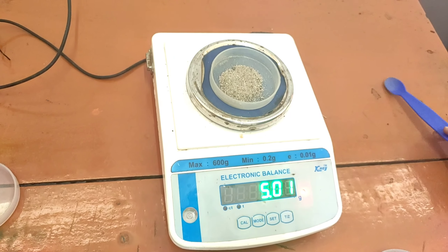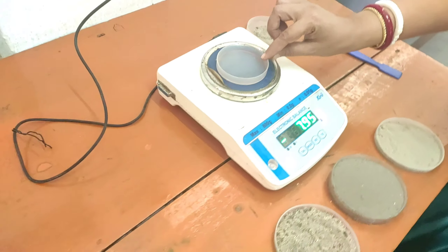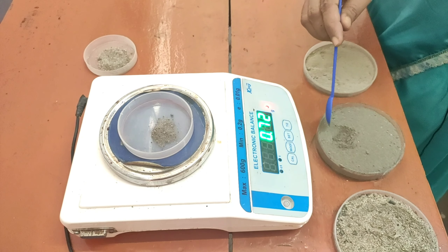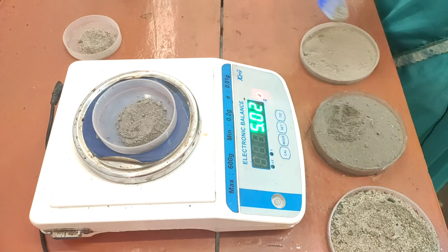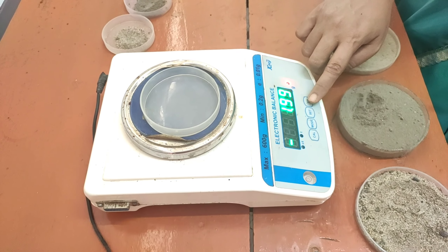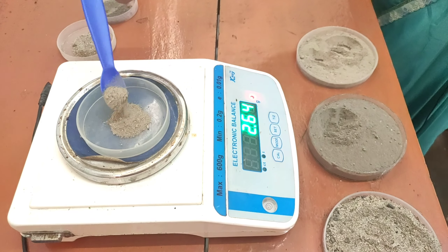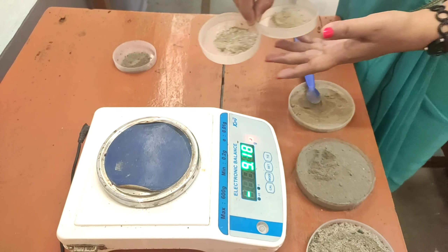It has almost reached five grams for sample A. Now let us take another petri dish for the next sample. We set it to zero again and collect five grams of sample B — that is also five grams. Now for the third sample, again we adjust and collect five grams. This is also five grams. Now we will do the next step after measuring.